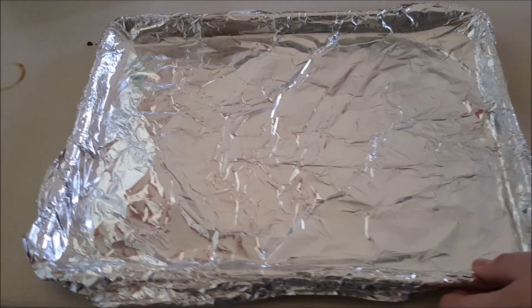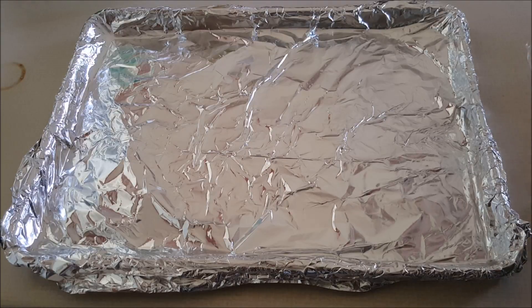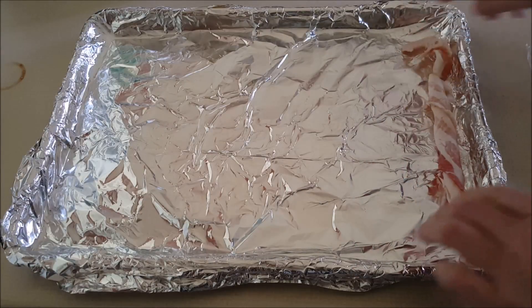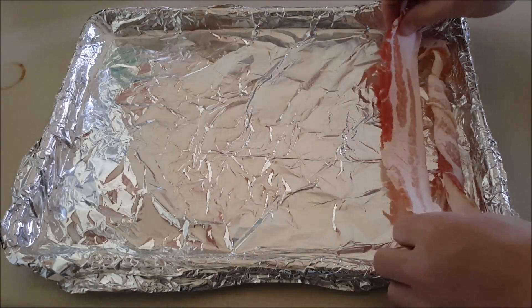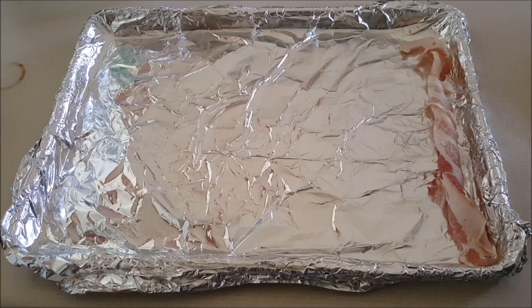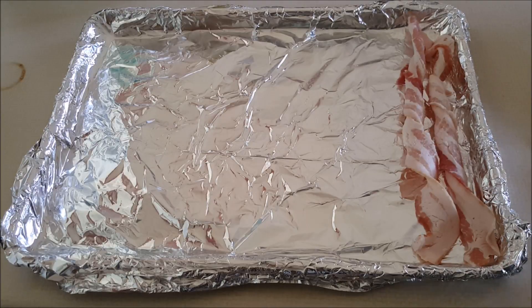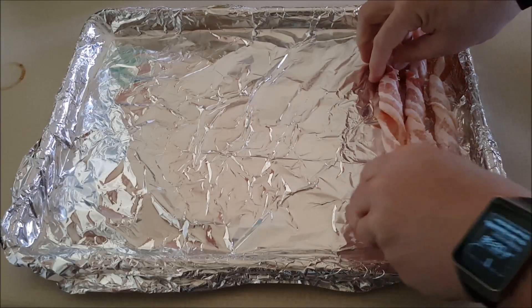I'm preheating my oven to 400 degrees. I can take the bacon and just lay it out like this. I've seen people who twist it — the whole reason behind twisting is you can get twice as much on your pan. You can see how the twisted bacon takes up half the size, so by twisting it you can get a whole lot more bacon onto one cookie sheet rather than doing multiple batches.